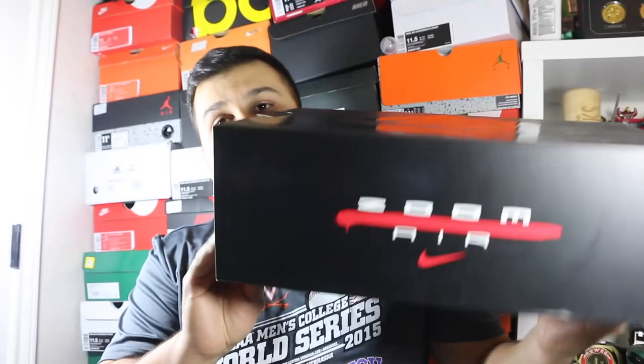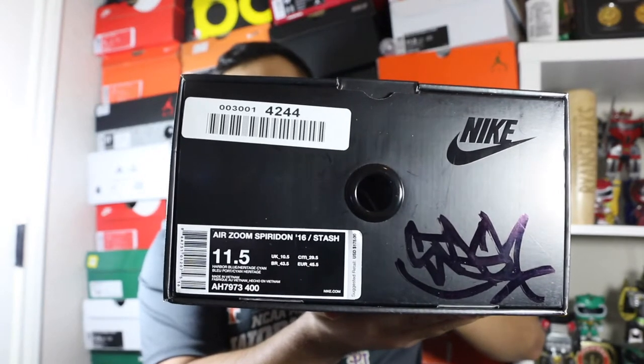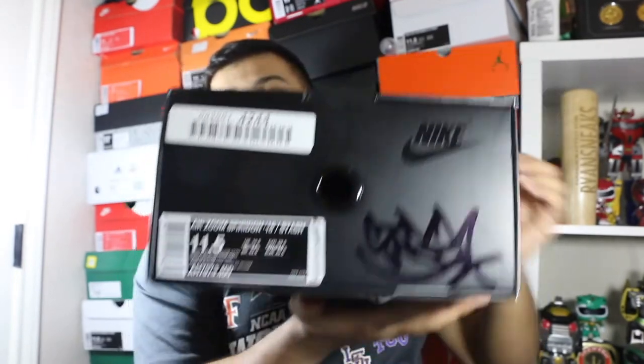What is up, it is Ryan Sneaks back with another sneaker video. Today I have a brand new pickup I wanted to show you guys. This is gonna be a quick video — I just want to give you a rundown on this one. You get the black Nike box with the Zoom Air logo right there, and Stash's logo as you can see right here. We have the Spiridon Stash collaboration, and it's actually signed by Stash himself right there.